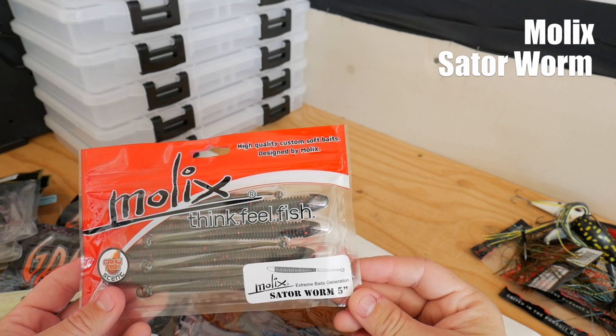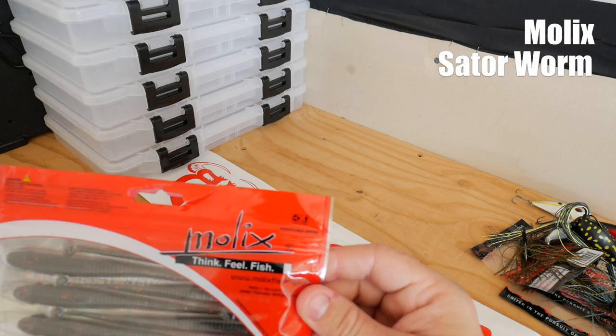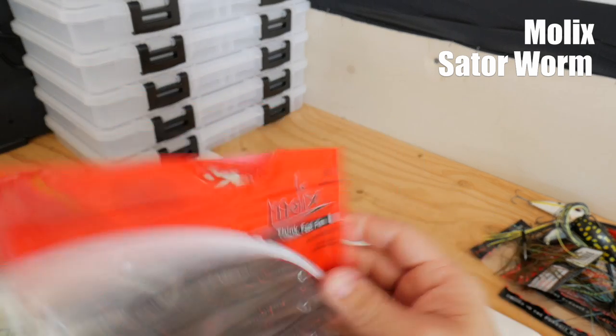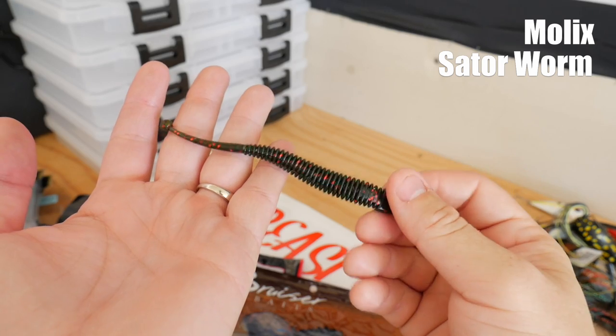The last thing I have here is the Molex Satyr Worm in five inch — looks like there's eight in here. Yeah, eight pieces, five inch, watermelon red and black flake. Nice looking bait.